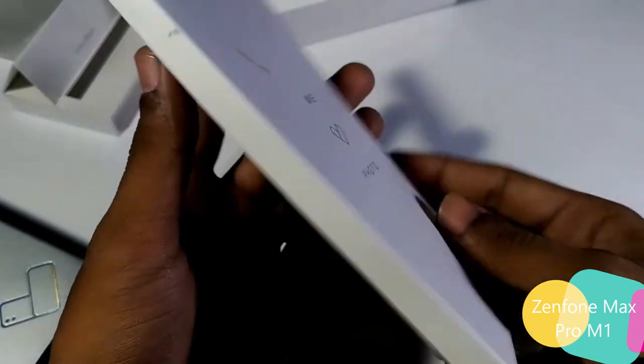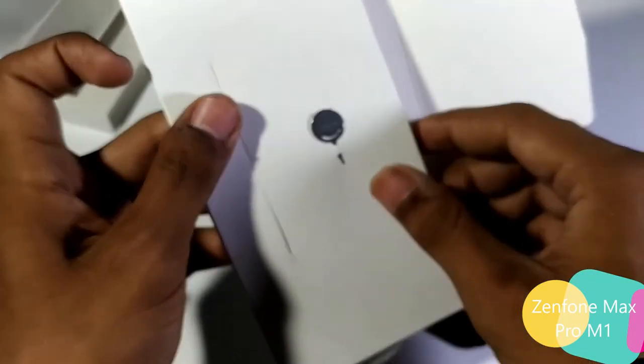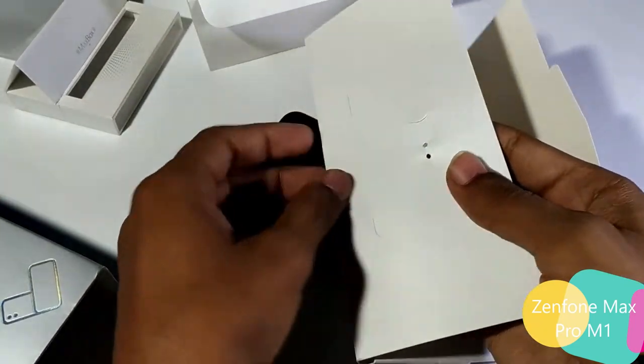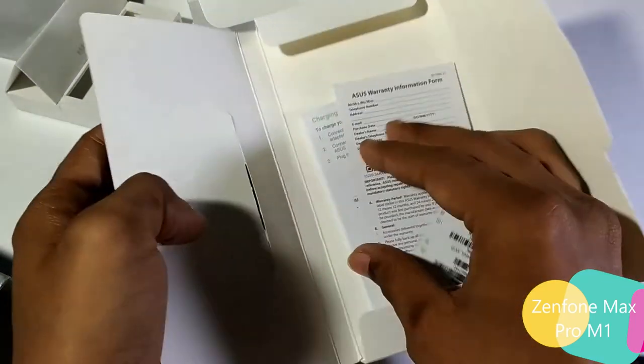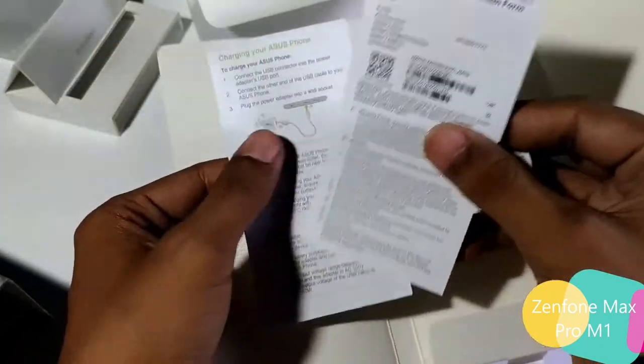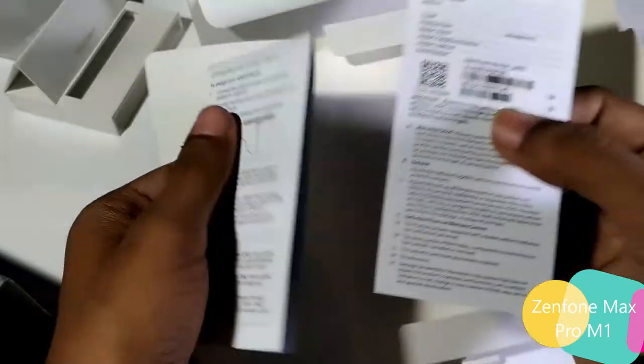Before going further, I'll open this small box first to see what's inside. It's the SIM ejector tool — we'll need that. And what else do we have here? It's the paper stuff from Asus: some tags, a warranty card, and a manual guide.